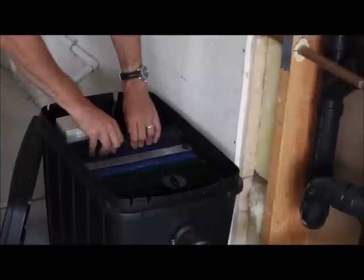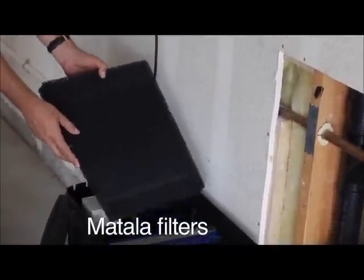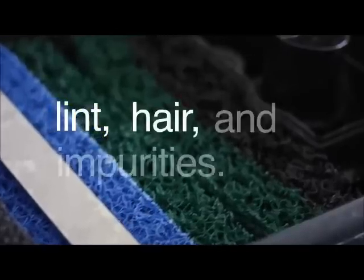At the heart of this system are the progressive Matala filters. The Aqua2U contains six layers of filtration to intercept all lint, air, and impurities.